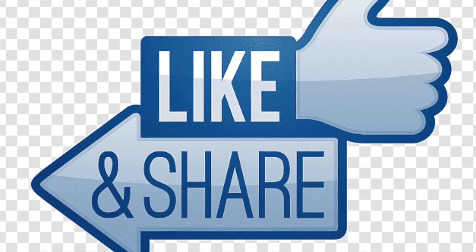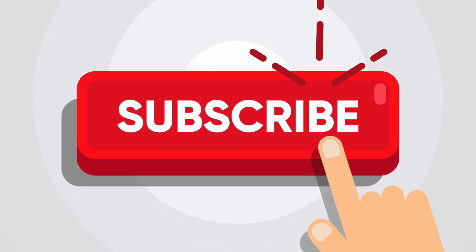Do not forget to like it and do subscribe to my channel. Have a great day!